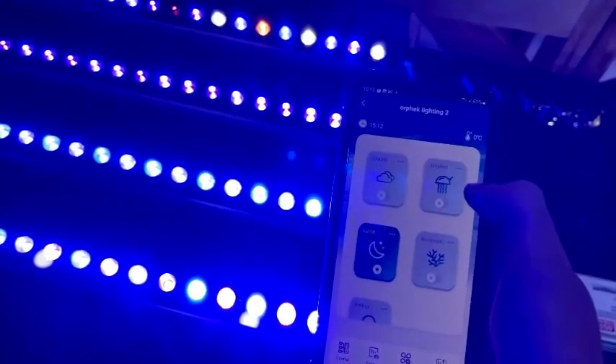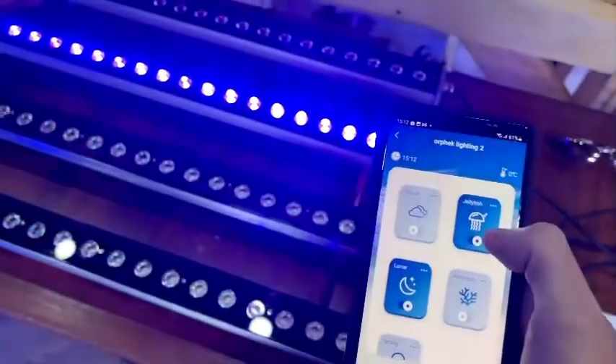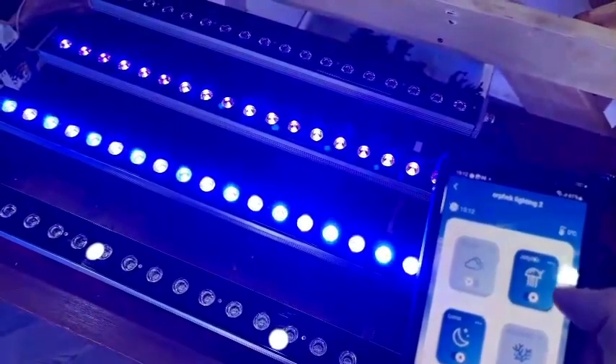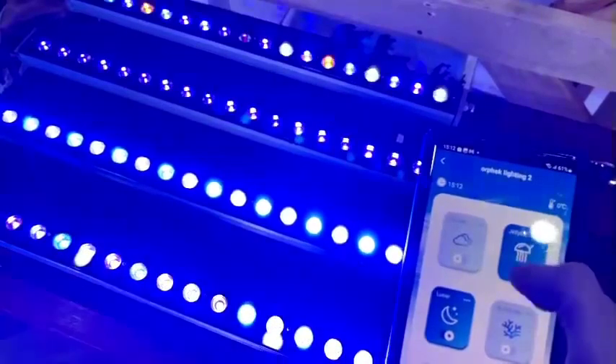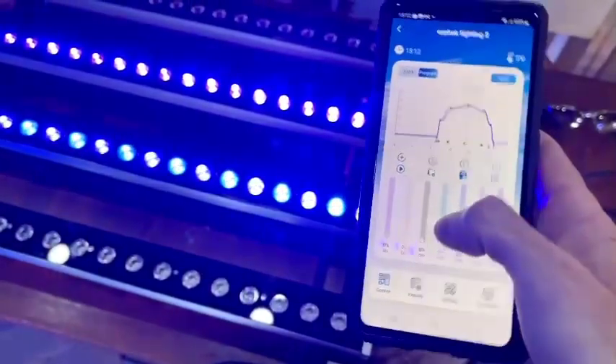You have the jellyfish mode if you do want jellyfish — that will slowly cycle through all the different colours and gets the jellyfish moving around. I don't have jellyfish, but there are guys out there who do.